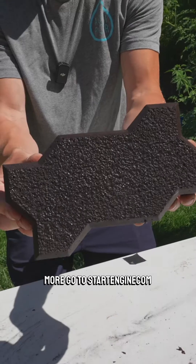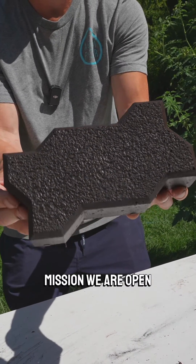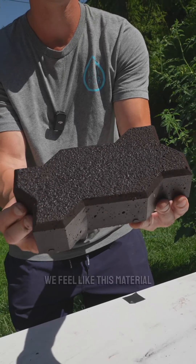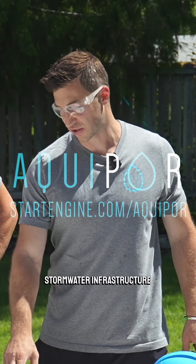If you want to learn more, go to startengine.com/Aquapor. Join us on the mission. We are open to new investors. We feel like this material and this technology is going to change stormwater infrastructure forever.